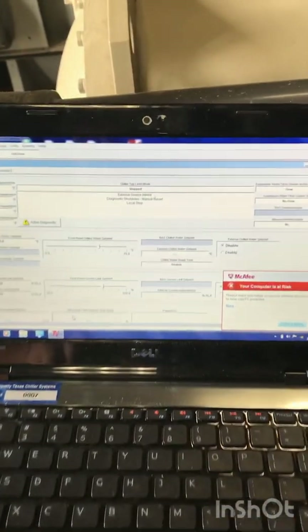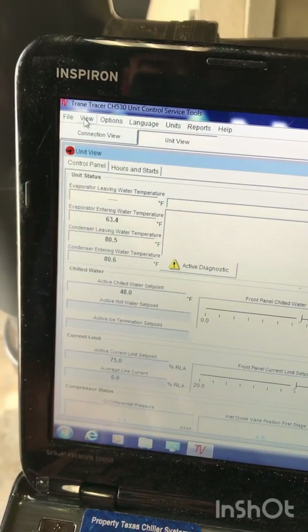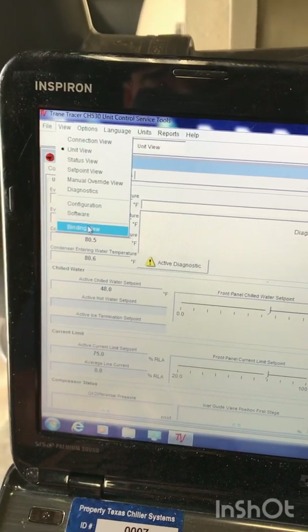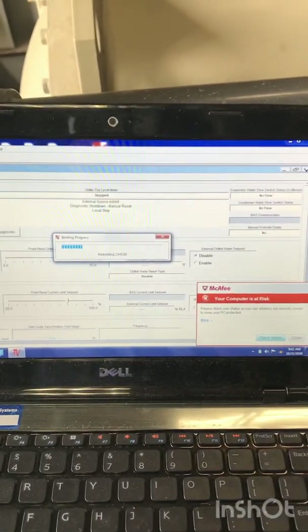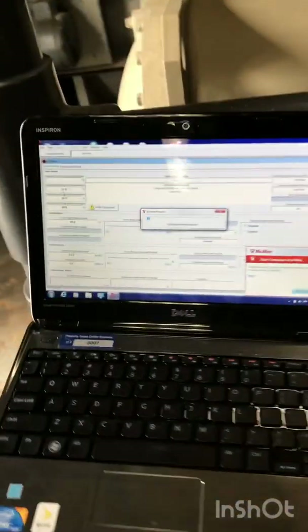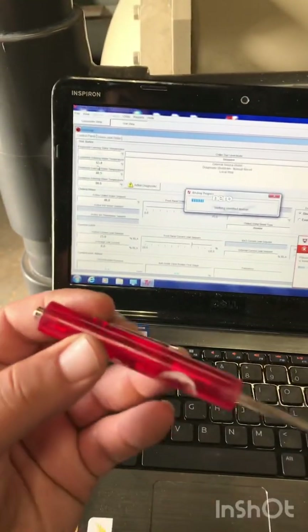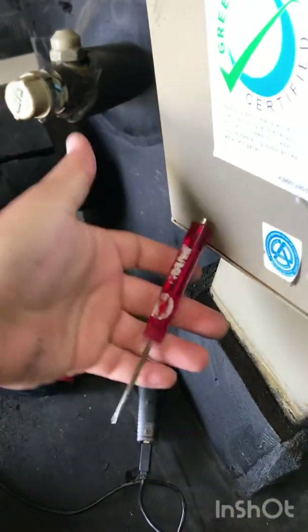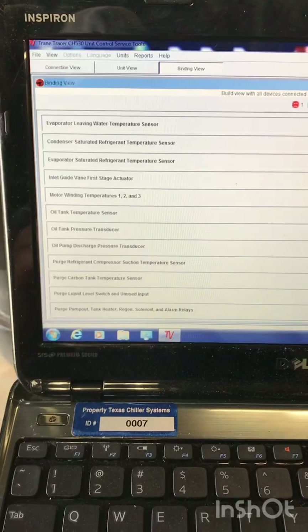Then you'll come to this page. Scroll up to the top, go to View, go to Binding View. Give it a few seconds. Do not be alarmed — it's normal. Still waiting for it to get to the binding view section. Make sure you have a magnet — I always use the Trane one. The magnet's on the top. And it'll bring you to this page showing all the sensors, which ones are on right now and off.